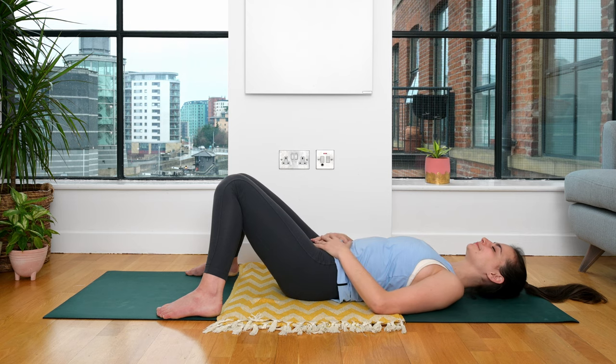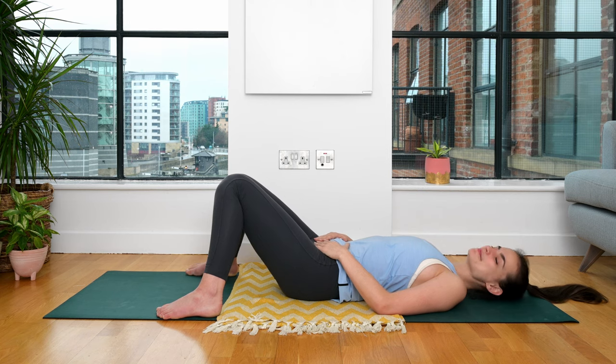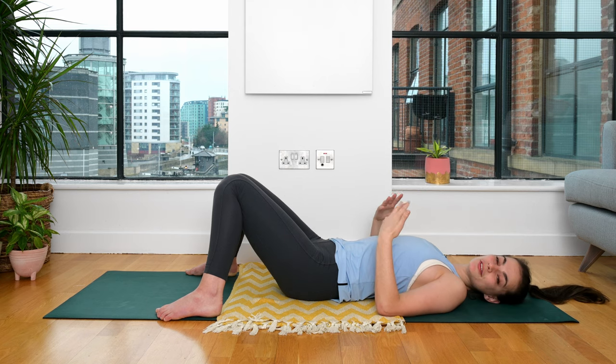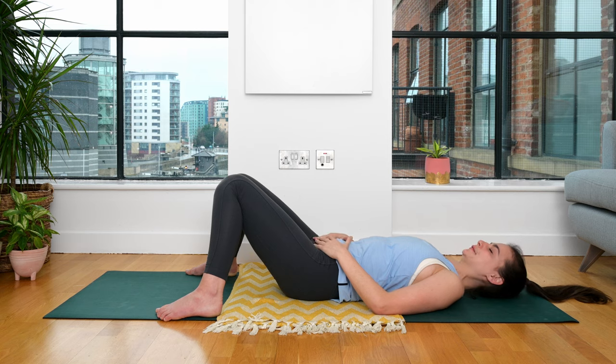Let's bring our hands to our lower belly, below the belly button, close to the pelvis. Connecting to our gut. Our gut instinct — it knows how to feel, it knows how it wants to feel. So this is the practice of being vulnerable to those feelings, allowing yourself to feel how you are truly feeling right now. We don't need to pretend otherwise. We don't need to hide these true experiences, these true feelings. And as we move through this practice of vulnerability, if you feel safe to, I really invite you to feel, to be with how you're feeling, to know that this is all just part of the journey, to open up to trust and to surrender.